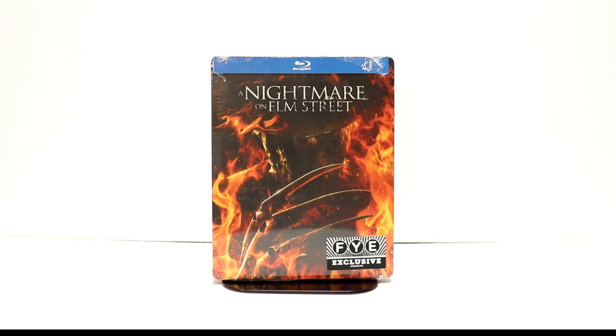Hey, Tony here. Today we're doing an unboxing of the FYE exclusive steelbook for A Nightmare on Elm Street, so stay tuned.